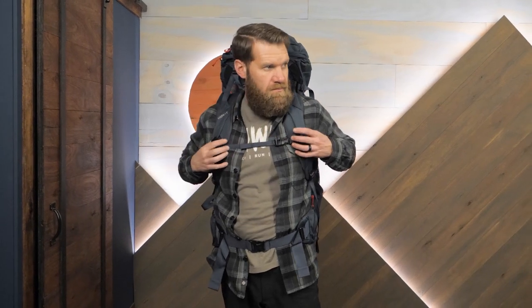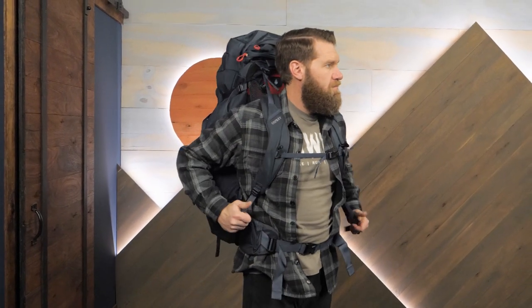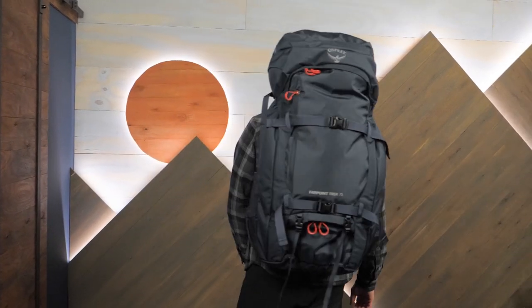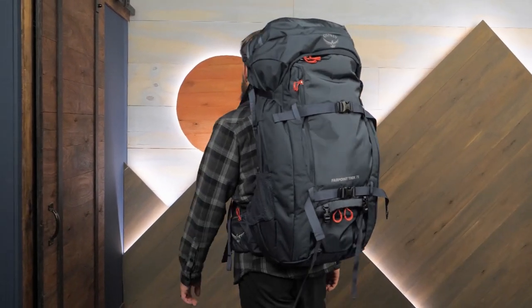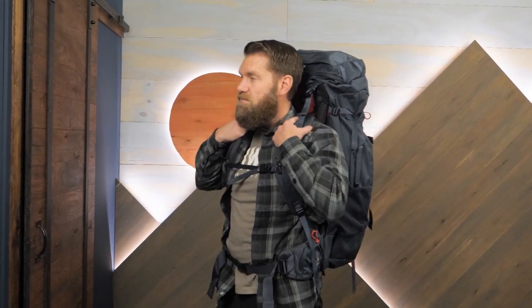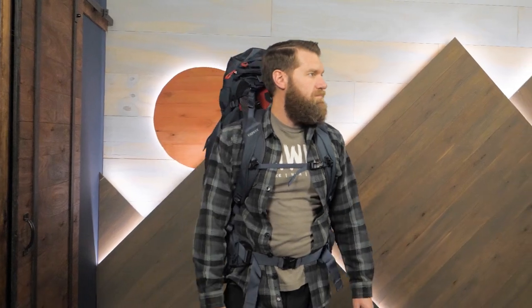When you want to explore airports, towns, and trails with just one pack, go for the Far Point Trek Pack from Osprey. Check out the full specs at nwild.com, plus tons of other top-rated backpacking, camping, and trail running gear from your favorite outdoor brands. We'll see you on the trail.